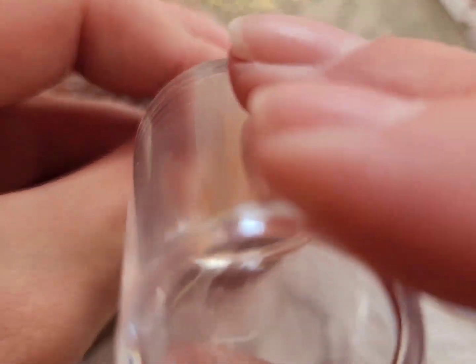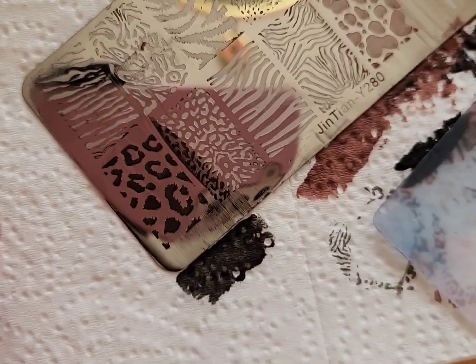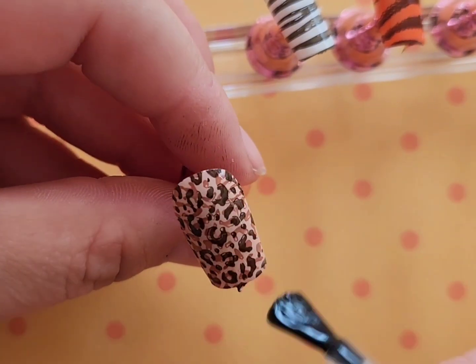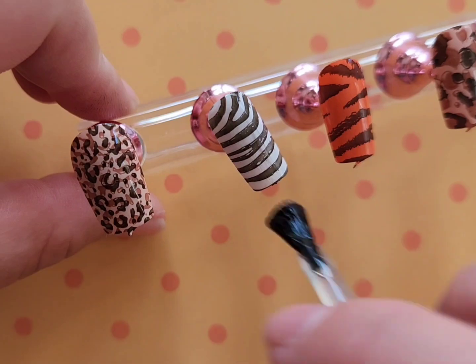This stamping plate would be amazing for fall with the leopard print, and it would also be a really fun plate if you wanted to go to Animal Kingdom or the zoo. Lastly, I'm just sealing everything in with a matte top coat to give it that true animal print look.